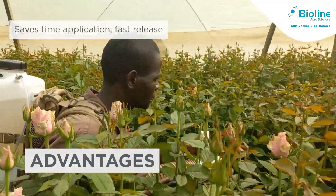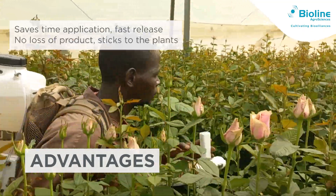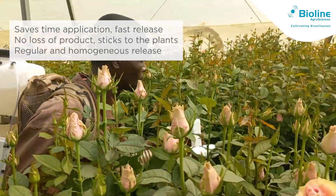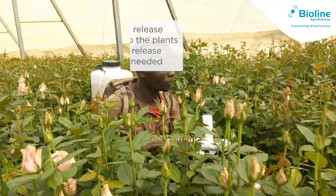SprayVent saves application time and releases the mites onto the crop quickly. The mites stick to the plant, ready to go. The mite release is regular and homogeneous. SprayVent doesn't require any expertise to use.